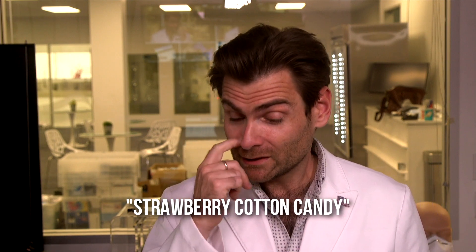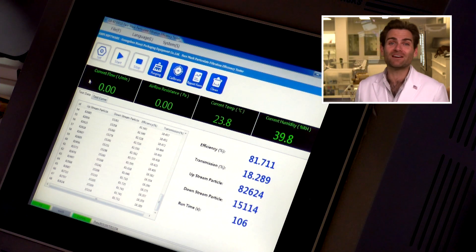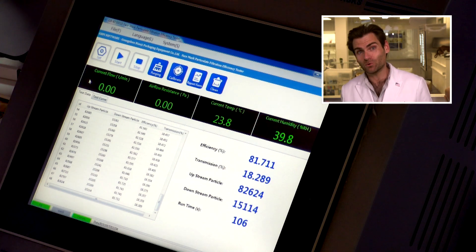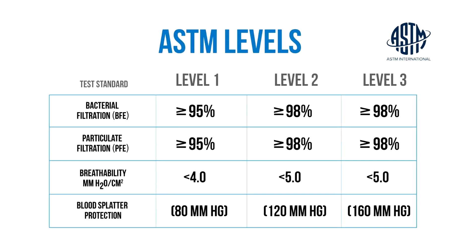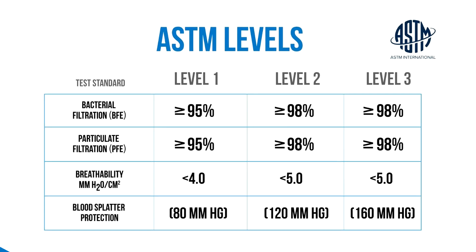Does any of that matter if it doesn't protect you? Let's check what the PFE machine has to say: 81.711. We Color did about 79, and this one did 81 — same factory, not very good at making masks. In the United States we like to see at least 95%, which is ASTM level one, the lowest standard. Better is level two or three, which is 98%.